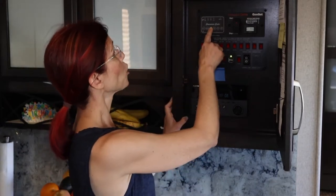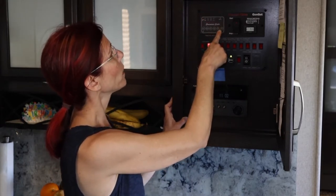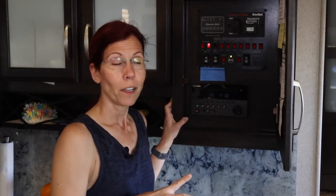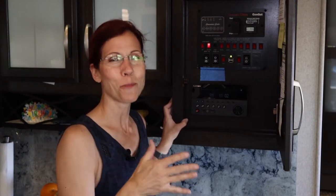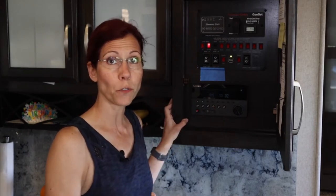Right now they are all showing full: black tank one, black tank two, gray tank, and gray tank two — all showing completely full. We took the time last night to top off everything as much as we could, putting clear water into our black tanks so we can get a really good flush today. We'll come back and talk about whether the sensors can actually tell the levels have changed after we're done flushing.